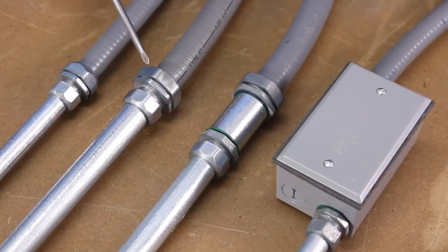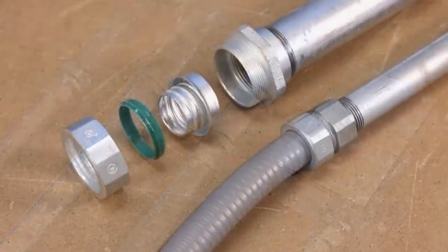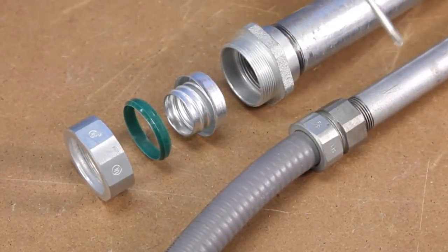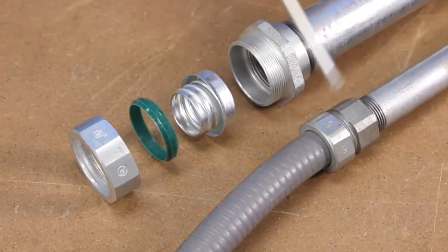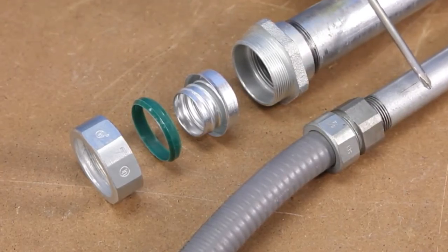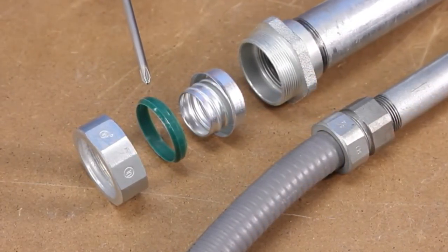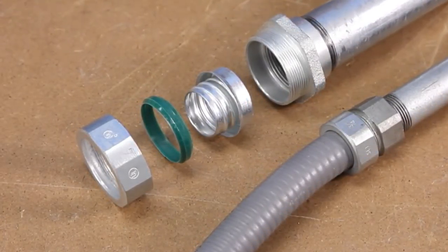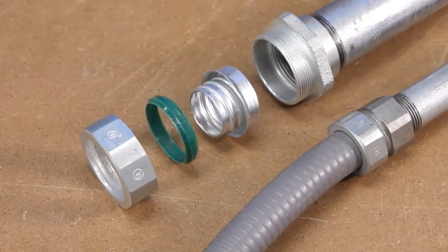The 4360 series is available in half and three-quarter inch trade sizes. Another liquid-tight transitioning solution is the 4369 LT series, that allows easy transitioning between liquid-tight and threaded rigid conduit. Here's an exploded view showing the internal sealing ring. Available in trade sizes 3/8 of an inch to 2 inch. These fittings are UL listed, both for rain-tight and concrete-tight applications.